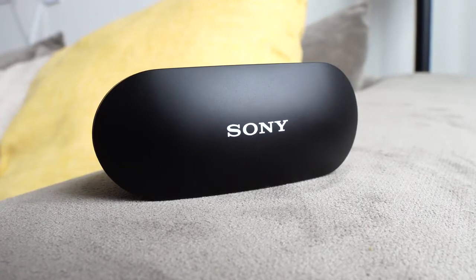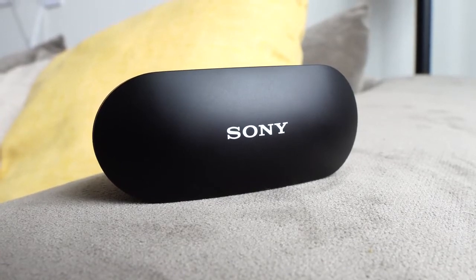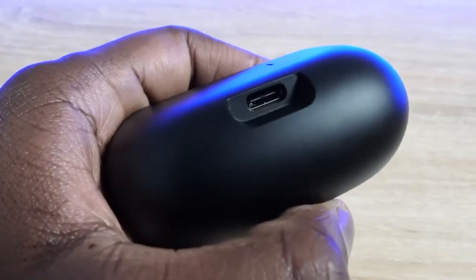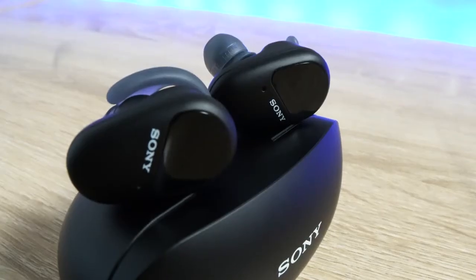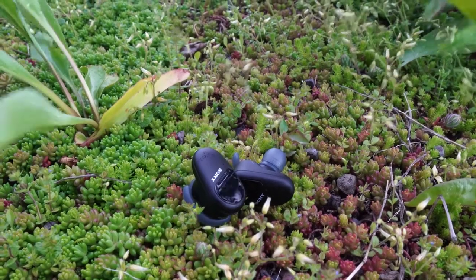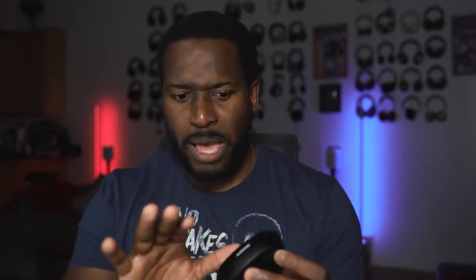What you have here is something that comes in quite a large case — that's the first thing you'll notice. Sony tends to make larger cases for their true wireless buds. The case has USB Type-C charging, which gives you 60 minutes of playback with a 10-minute charge. In terms of battery life, you're getting nine hours with noise cancellation on, or thirteen hours with it off.